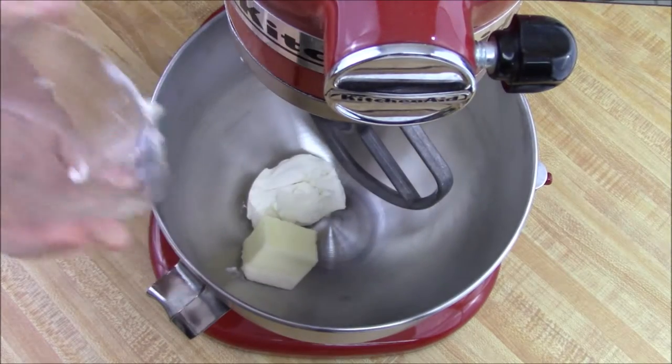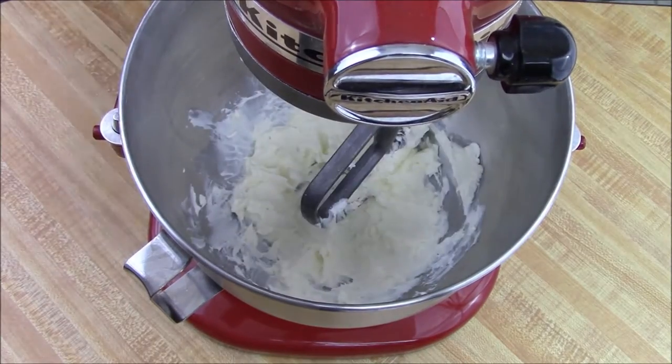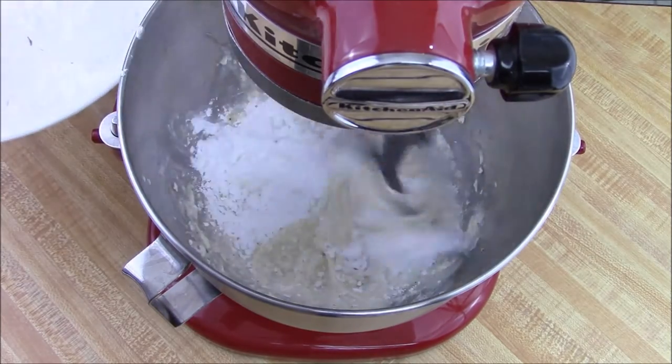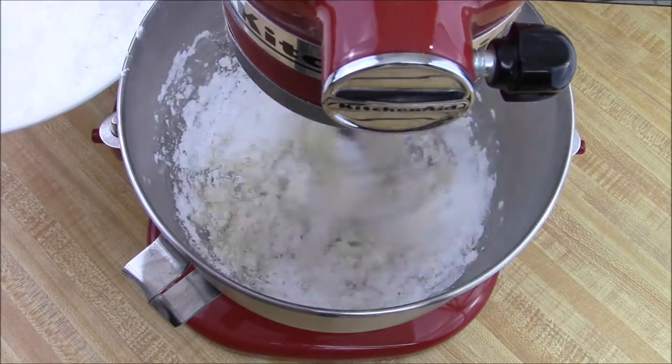Take your butter and cream cheese — I just softened it for a few seconds in the microwave — and cream that well. Add your eggnog and nutmeg. Then add in the powdered sugar a little at a time on low speed.